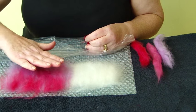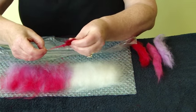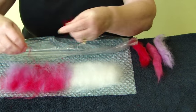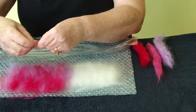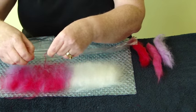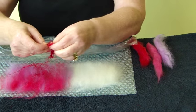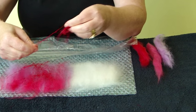Once you have completed your second layer, you can now use some of the sari silk. Pull it apart and sprinkle it all over your work. You can chop it up as well into tiny pieces if you like. You need to put a tiny bit more on than you really want because some will fall off.